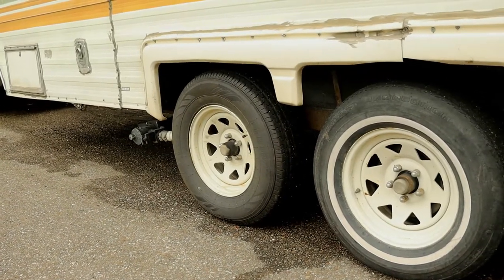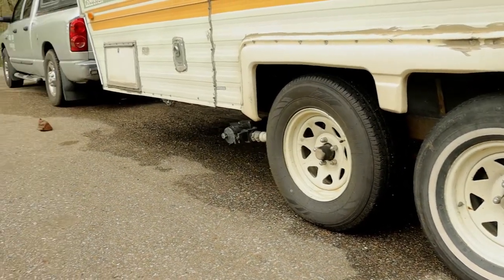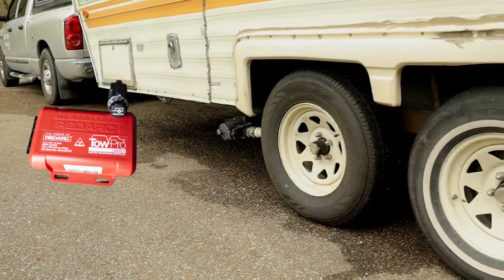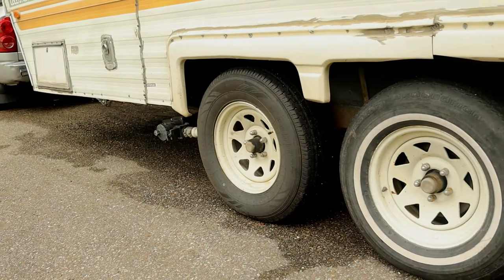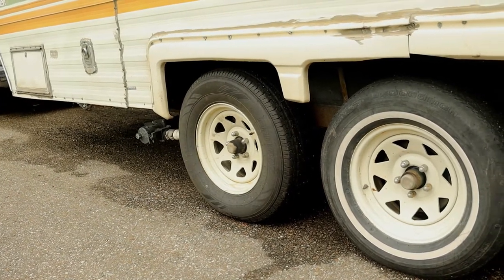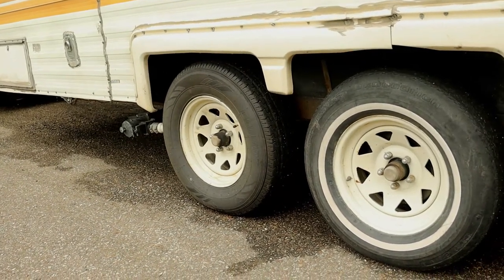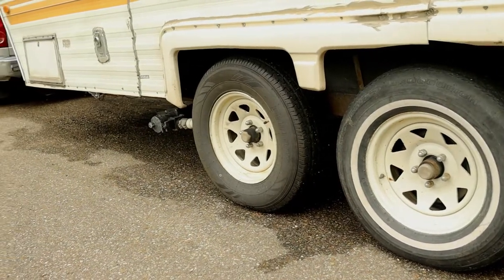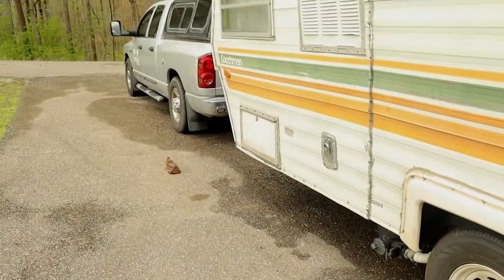The Redarc Tow Pro's job is to send electrical current back to the brakes, and the cool thing about it is it's going to send basically the amount of pressure that you want those brakes to have applied in any given moment. Let's go over to the rig and show you what that little unit looks like.